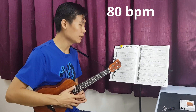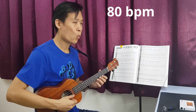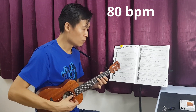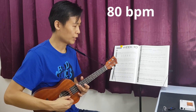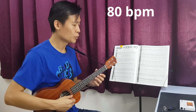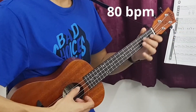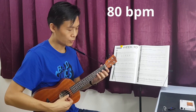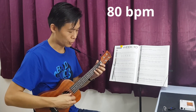Let's try one more time at 80 beats per minute using thumb. One, two, three, four, one, two, three, go. One more time — one, two, three, four, one, two, three, go. Let's try with the slide using this 80 beats per minute. One, two, three, four, one, two, three, go.